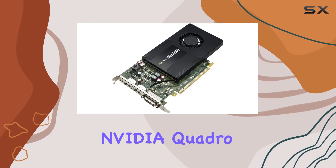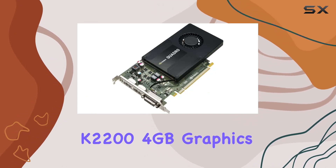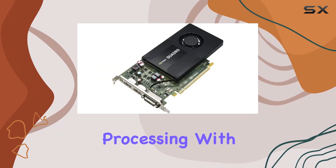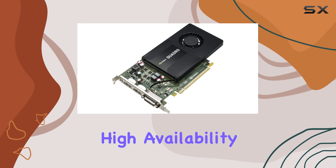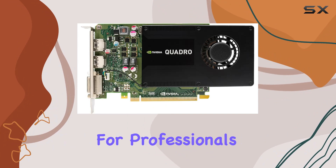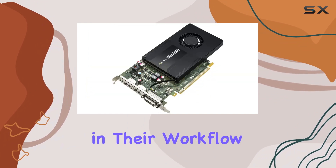In conclusion, the HP Smart by NVIDIA Quadro K2200 4GB graphics card stands as a testament to innovation and performance in the realm of graphics processing. With its blend of high availability, scalability, and price-to-performance ratio, it's a compelling choice for professionals seeking maximum flexibility in their workflow.